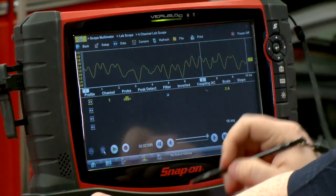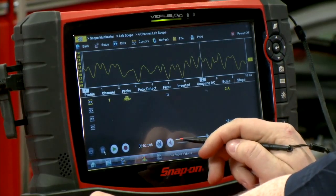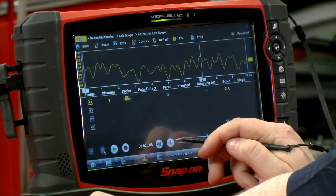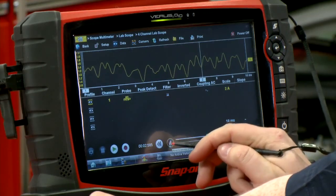Here's our pattern, and this is an indication of a fuel pump that seems to be on its way out. This customer came in with a bit of a stumbling issue going up hills, so let's take a look and see what the problem might be.